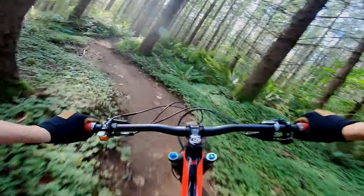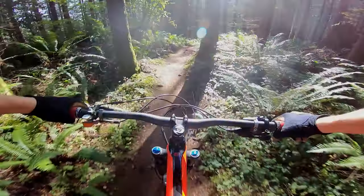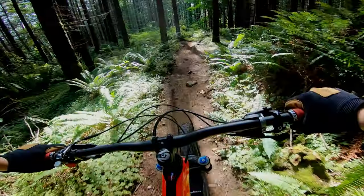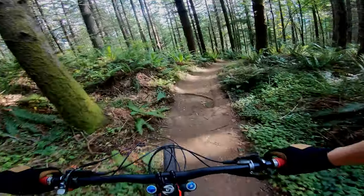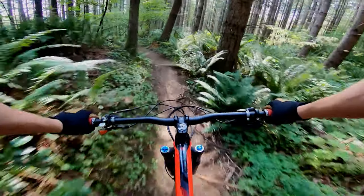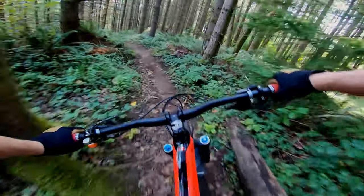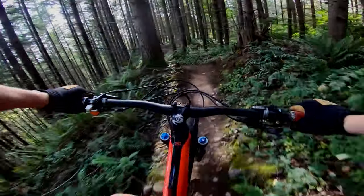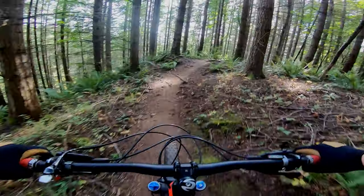Oh yeah. A little sloppy. Oh, elbow hit the tree there. Nice. A little drifty.